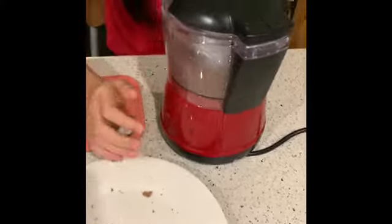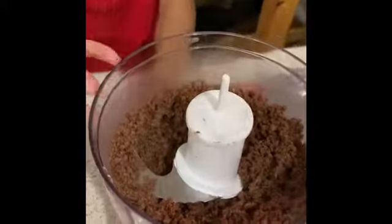Now we check those — we can actually finely process them into little crumbs. Do you think it's nice with chopped and crumbs?